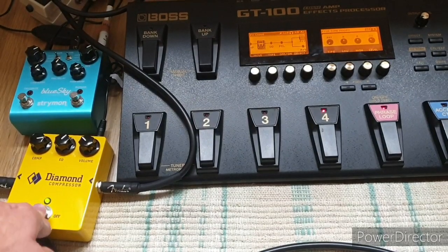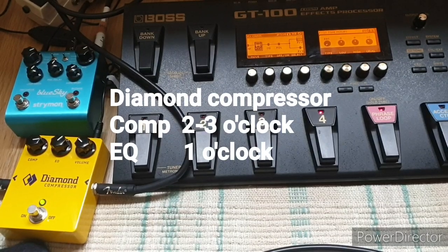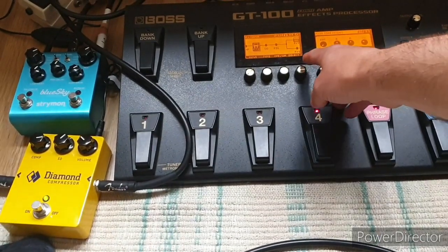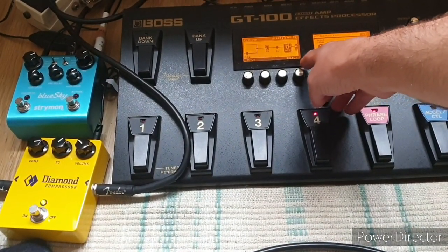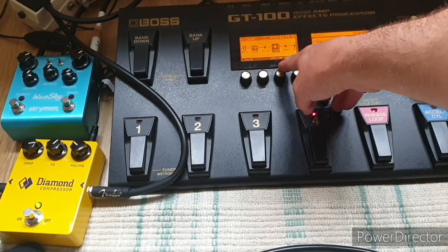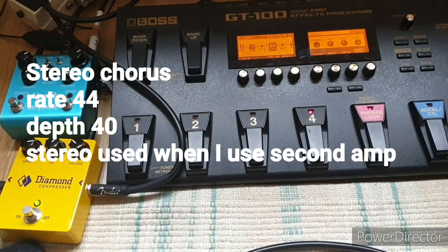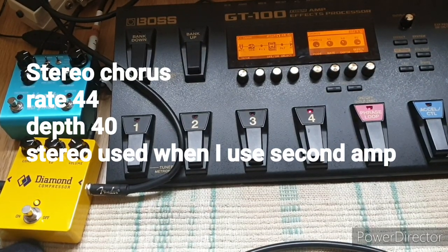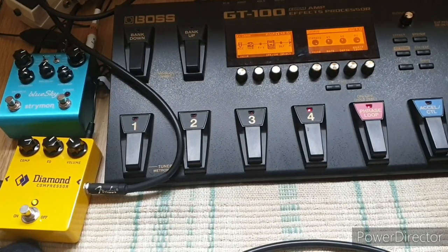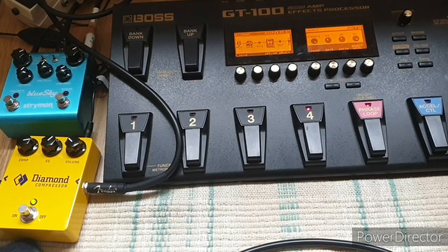But not as much as when you add the compressor. And next, some stereo chorus, set at rate 44, depth 40.